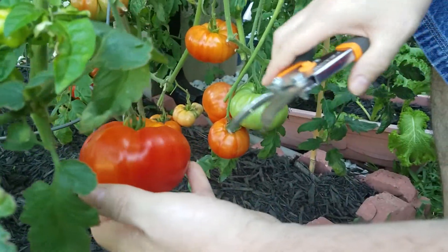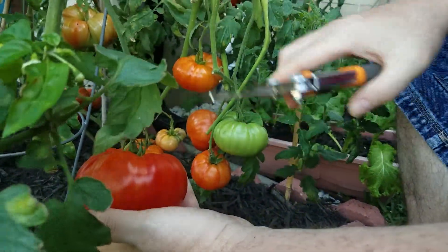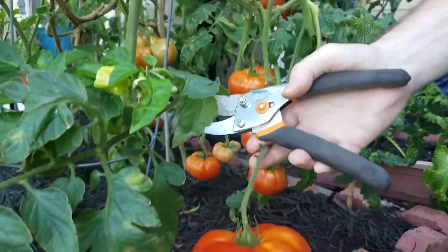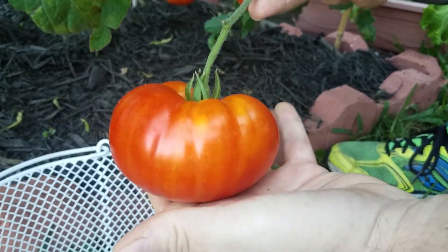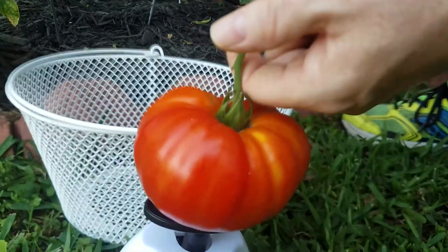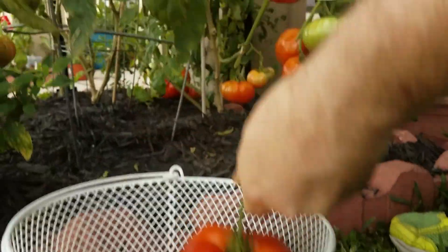I've got my clippers out here. You always want to use nice clean clippers — we use alcohol and sanitize these to make sure we're not transferring any bacteria from other plants. What we like to do is clip a little bit of the stem, so we can keep these to vine ripen and finish ripening a day or two inside the house. That is just a beautiful tomato — let's see how much this one weighs. It looks like it's about three quarters of a pound, just on this one tomato.